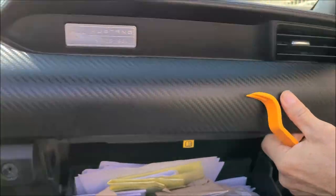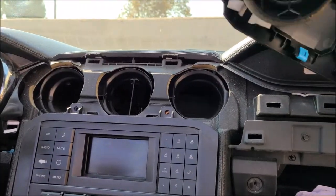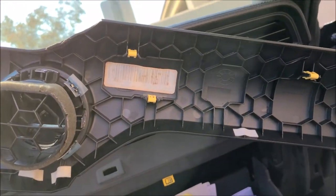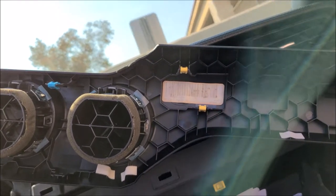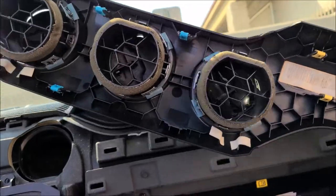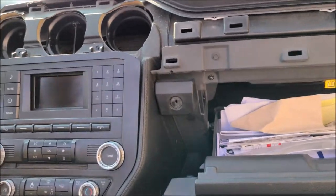Next, pop the top panel with the AC vent. There are connectors holding it in place. Insert your dashboard removal tool close to these clips and the panel comes out easily.